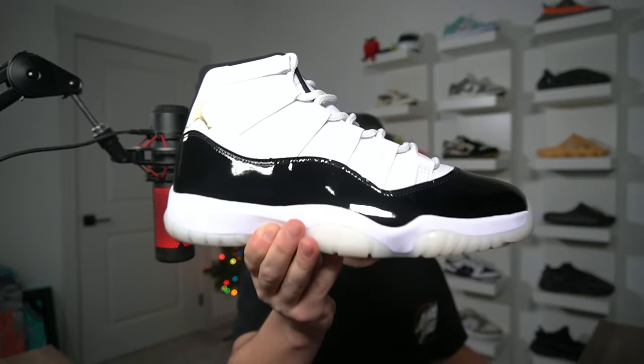Let's start with sizing. I put these on true to size and it was perfect for me. I felt like I had plenty of room. If I didn't have half a size on these, they would have been flopping around on my feet. When I had them loose-laced, I had to tie them just to wear them.